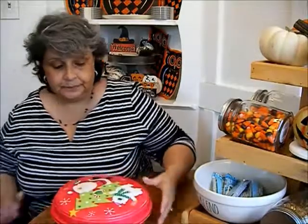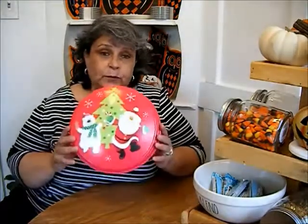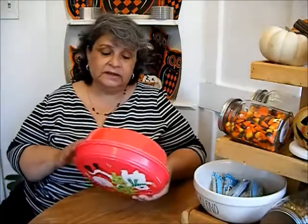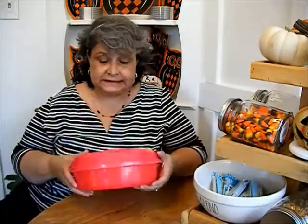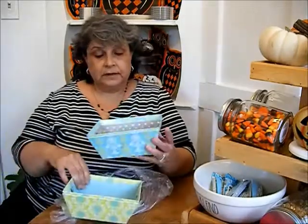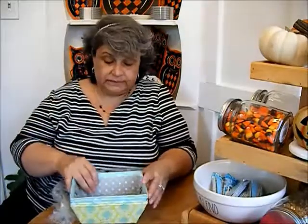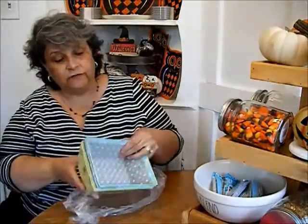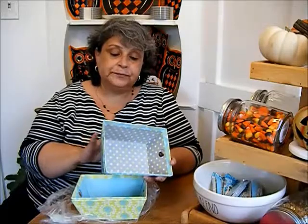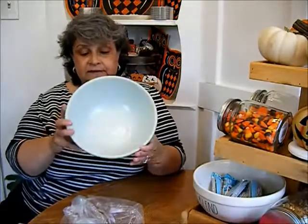I picked up this container and thought I can make a faux Pyrex container with it. If it doesn't work out, that's fine because this was only 24 cents. The next item is this bag with four containers — they're like little baskets from Target. I paid a dollar for all four and thought I can create some more Pyrex decor with these — paint one black, one orange.